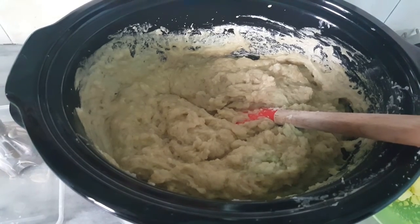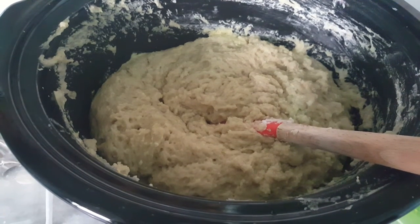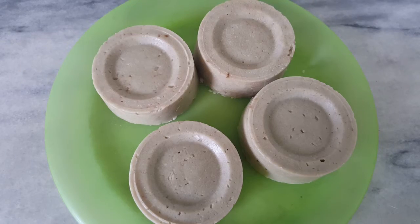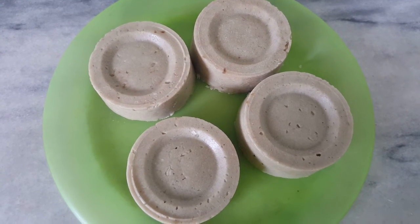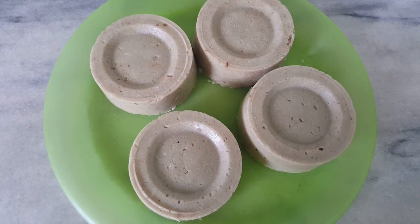I am going to use 50 grams of camphor powder. The camphor powder has been mixed properly, and now I am going to mold my soap. I have unmolded my sulfur and camphor soaps.